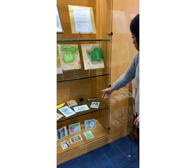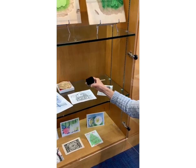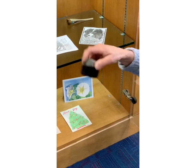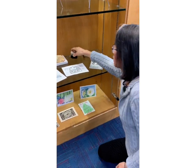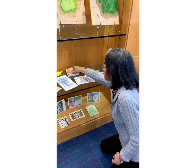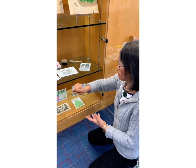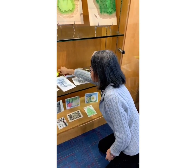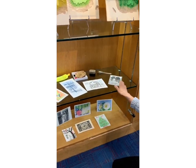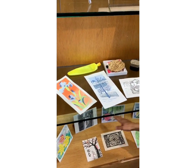Here are my tools. This is the horse hair Marubake — it's for big areas when I print, and I use it a lot. This is the barren — it's covered with bamboo sheath, and it's used for the printing. This is the glue, for fixation. And I also made these cards.